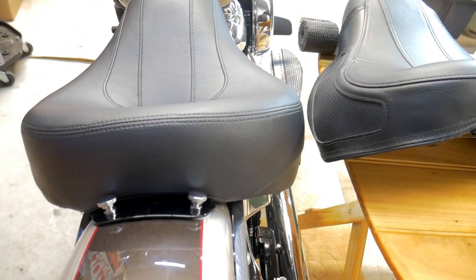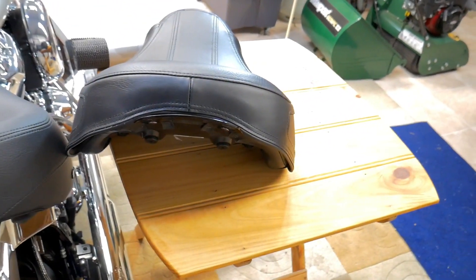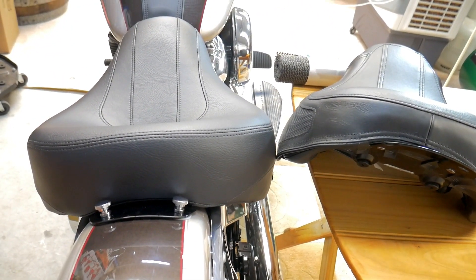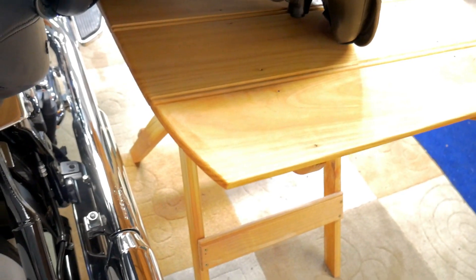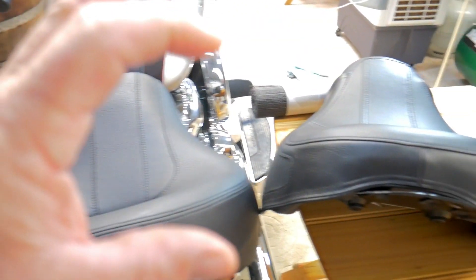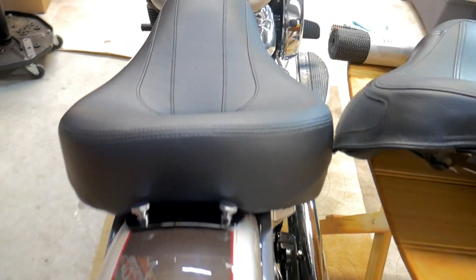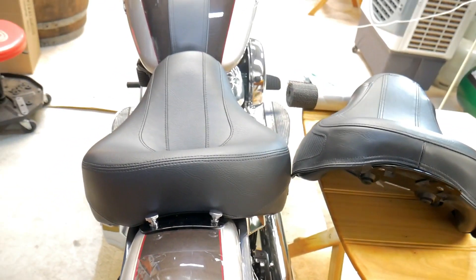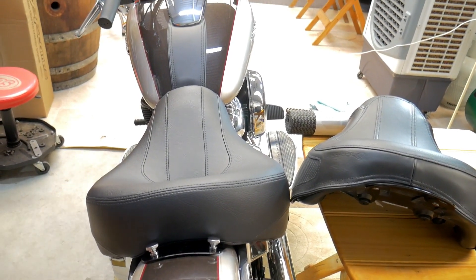Now moving across to the Sundowner seat, you can see the difference. Look at how much thicker it is at the back — and it's constant all the way around. It's almost double the thickness of the original — so that's the difference. This one is nice and soft and deep. I think I'm on to a winner here, so let's take it for a spin.